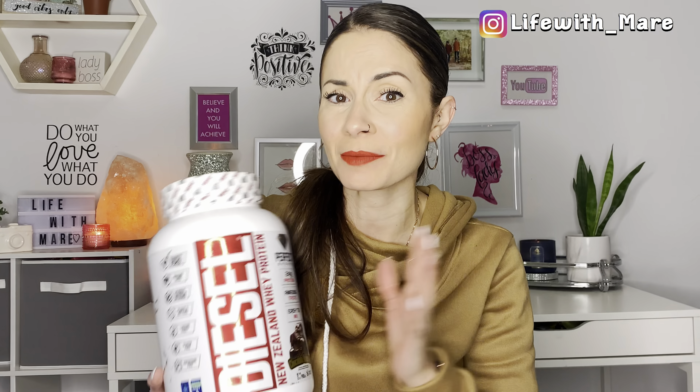Hey guys, and welcome to Life with Mare. In today's video, I'm trying out a new protein powder. It is called Diesel, a New Zealand whey protein. I'm excited to try this out. It's chocolate obsession flavor. I cannot wait. I've run out of the one that I bought from Costco that I absolutely loved, so I'm ready and willing to try out something new.